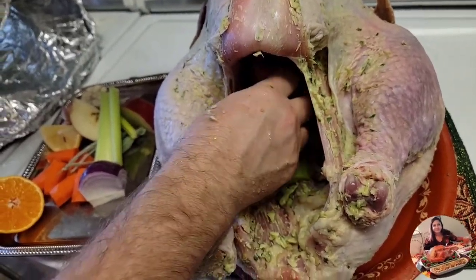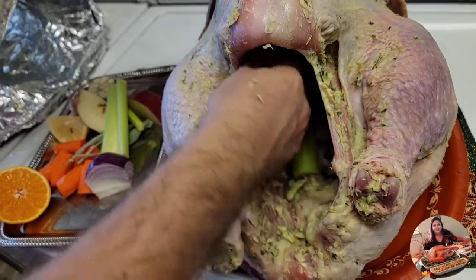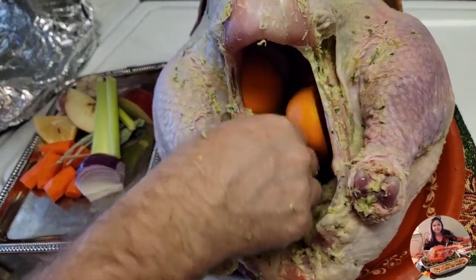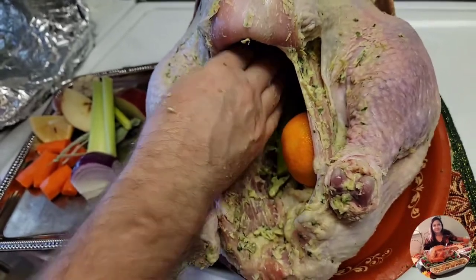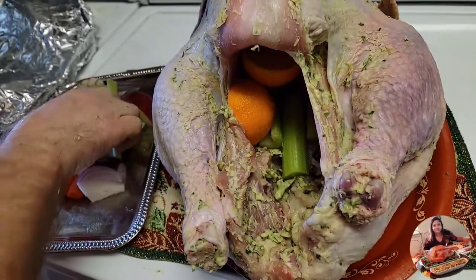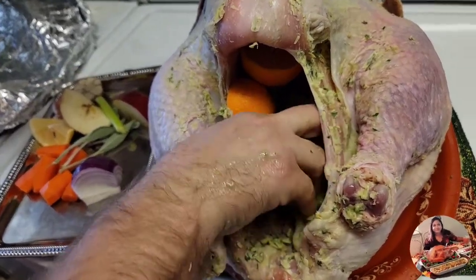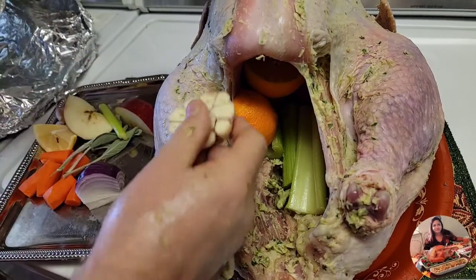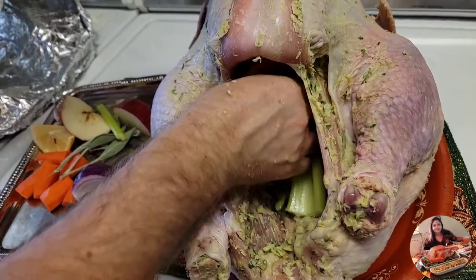Even if you want to do stuffing you can do stuffing too, but this year we want to make a more juicy turkey. That's why we are using a lot of these things inside the bird — that will help to keep it moist, especially the breast part. You know, we need more moisture there.